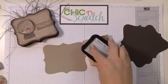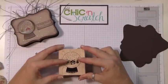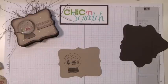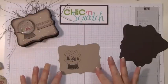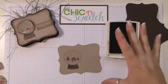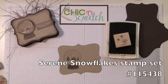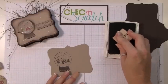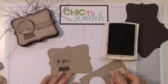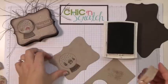I'm going to use the Timber Brown Stazon ink. I'll stamp it just like that, and then we're going to take your Crumb Cake and stamp snowflakes using the Serene Snowflake stamp set. I'm going to stamp off first.